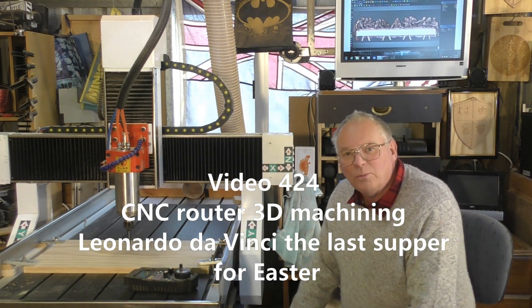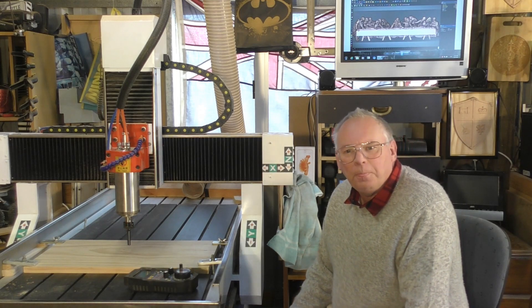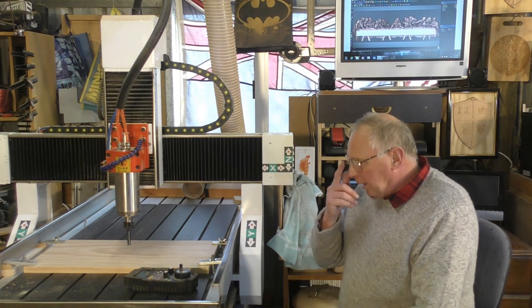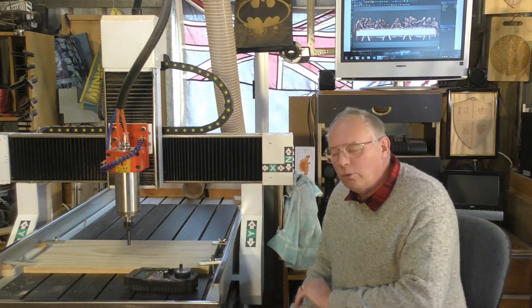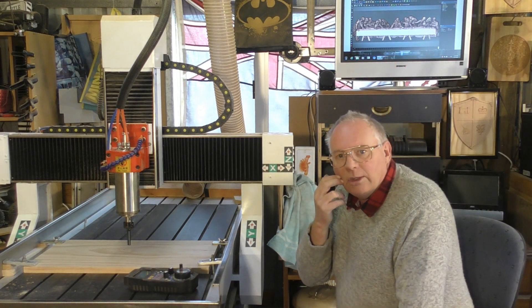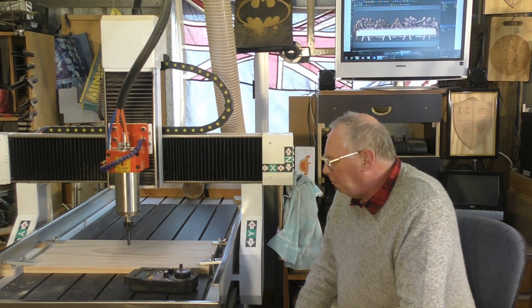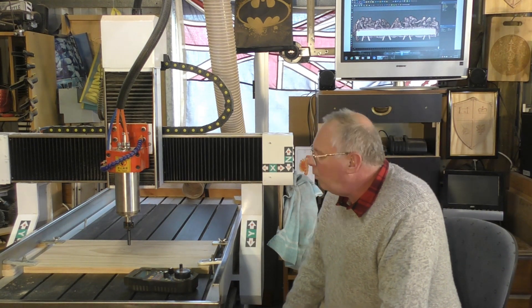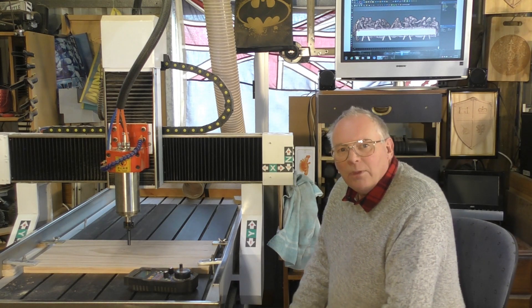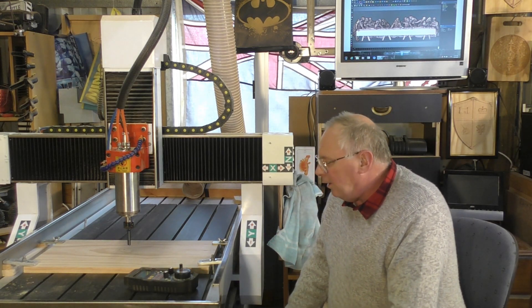Hello there and once again welcome to my workshop. By the time you see this video it will probably be Good Friday Easter, and for this Easter I'm going to do a very special carving — it's actually Leonardo da Vinci's The Last Supper, which you might be able to see just over my head here. I put it together in the preceding video to this in Carveco, so I won't do too much talking throughout this video. I'll just film this lovely 3D rendering of The Last Supper by Leonardo da Vinci. The first cut we're going to do is a roughing cut, and I hope you enjoy.